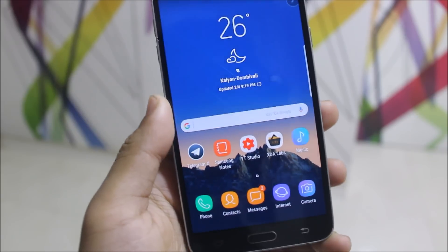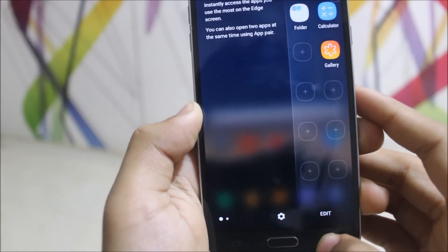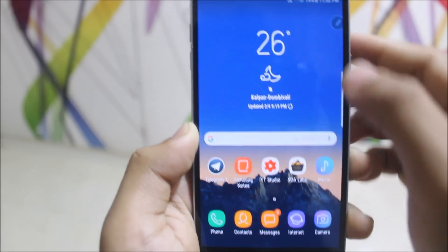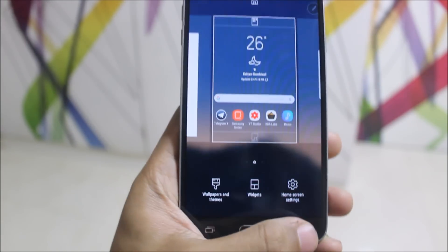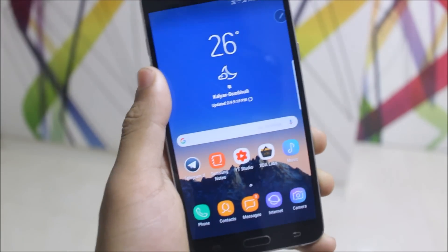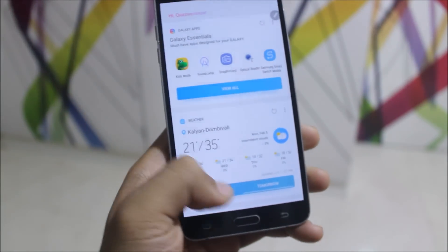The first feature is the native blur, which is available in the app drawer, in the panels on the app drawer, also in the power menu, and on the S Pen menu we get this native blur. It looks clean and it looks like we have a good high-end device with native blur support.